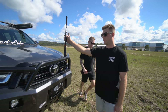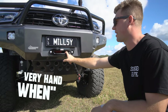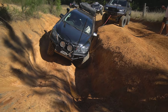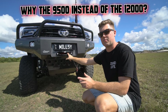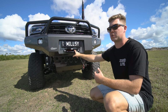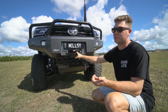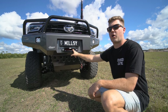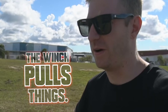On the bull bar, got a GME XRS whip. Carbon winch — the nine and a half thousand pound one, wireless. A few people asked why I went the 9,500 rather than 12,000. They're pretty much the exact same motor, just different gearboxes, and both are just as strong. The 9,500 is a lot faster — about three times as fast. And if you hook up a snatch block, you've got double the winch power and it'll still be faster than the 12,000 pound would be.